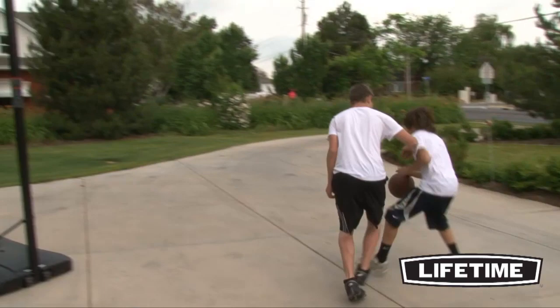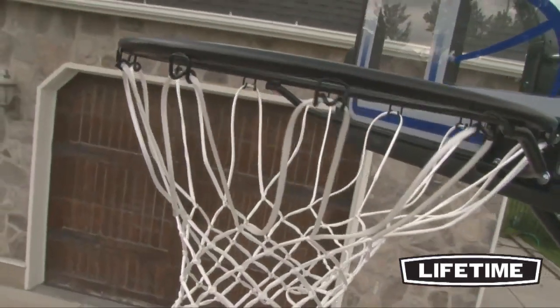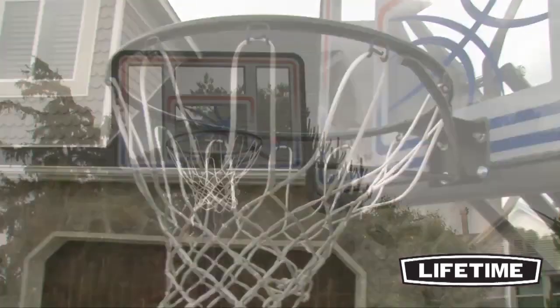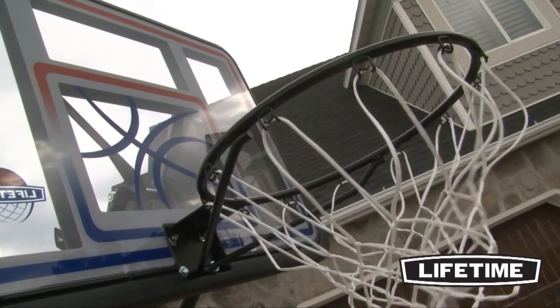With a Lifetime Classic Rim, you can show off your jump shot and enjoy great competition with friends. Our Classic Rim is built of 5/8-inch solid steel with half-inch steel braces. We also include an all-weather heavy-duty nylon net that gives you the perfect swoosh to your shot.